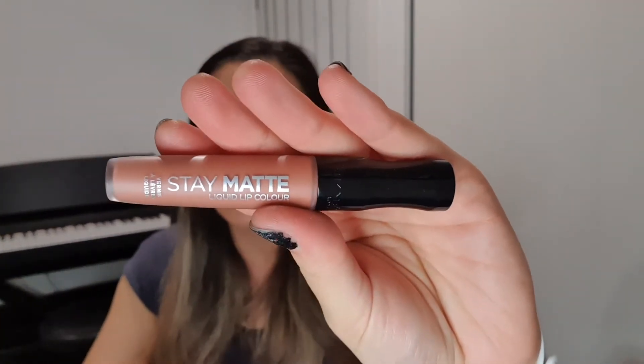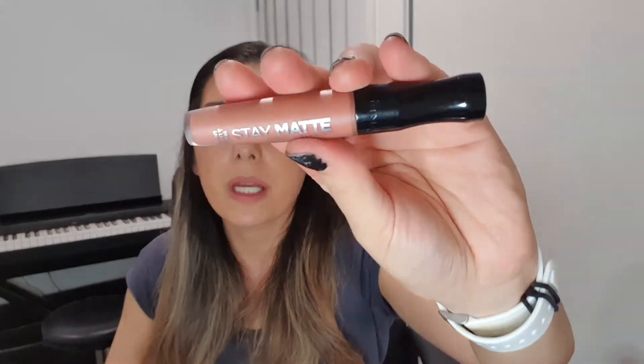Now I'm going to put the lip color on. I'm literally going to use Rimmel Stay Matte Lip Color in the shade Be My Baby. I put this all over my lips, staying inside that line so my lips look massive.